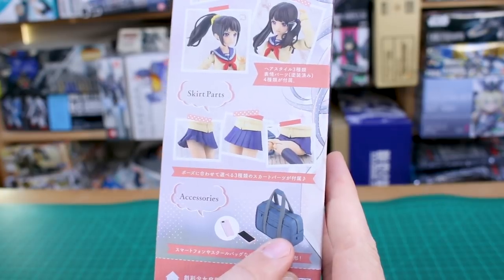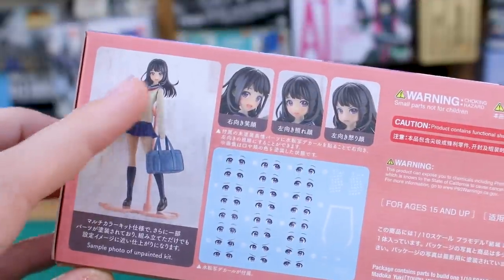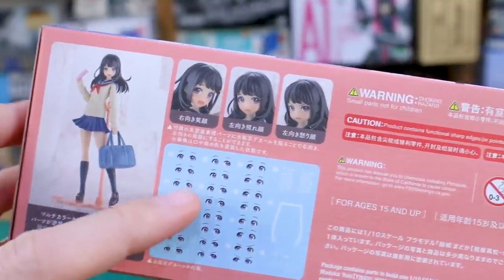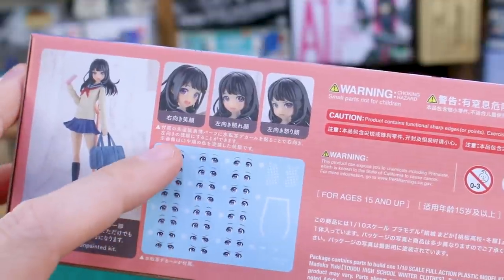She's got a cell phone and a school bag — of course you've got to have all that stuff. Over here on this side of the box is a sample photo of an unpainted kit, so you can see exactly how it's gonna look straight out of the box. It looks pretty good with all the decals on there. There are the different face option parts again, and your different eye decals.